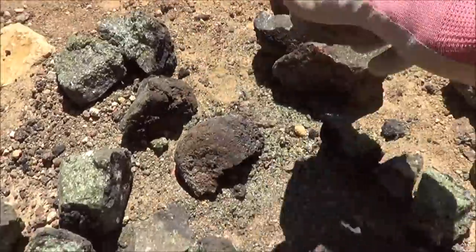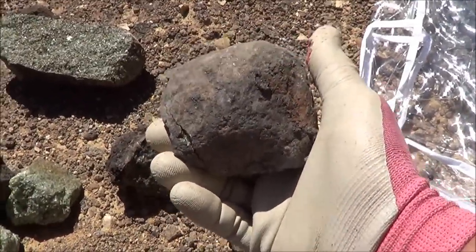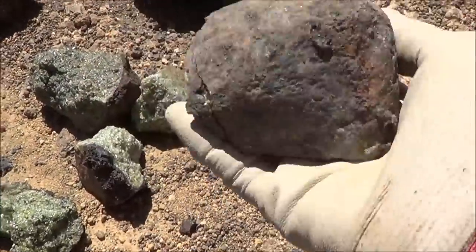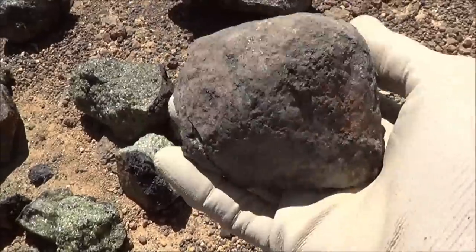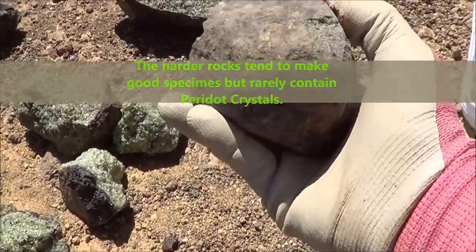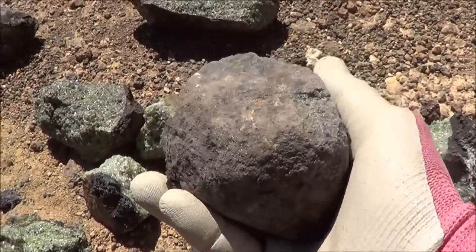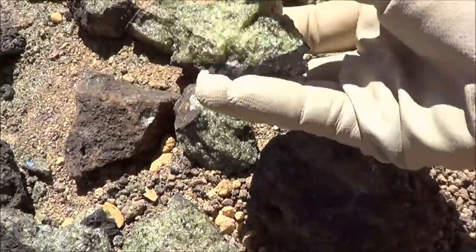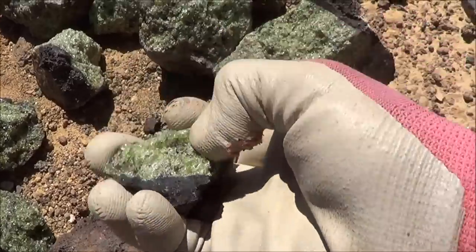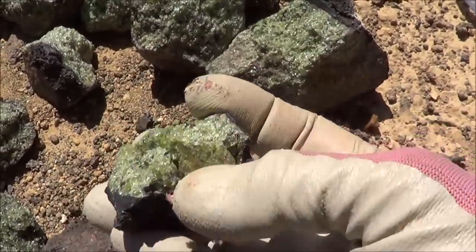When you find them, the rocks just sort of look like an ordinary rock, but they're quite heavy — heavy for their size. When you hit them a couple of times, if they don't break, don't worry about it because they will fracture after a couple of hits. When you smash them, like these ones, you get a couple of big crystals there on the edges. I don't know if the camera can capture that.